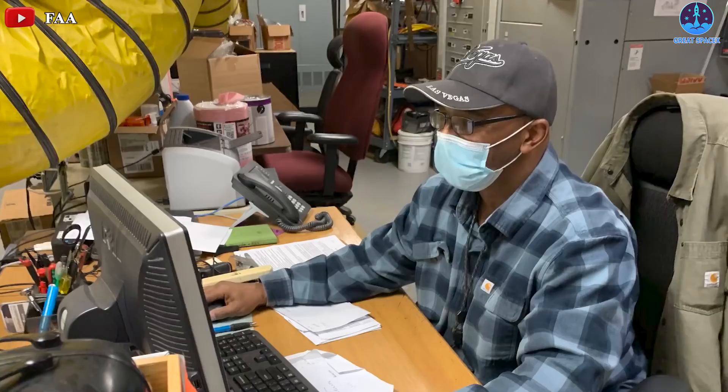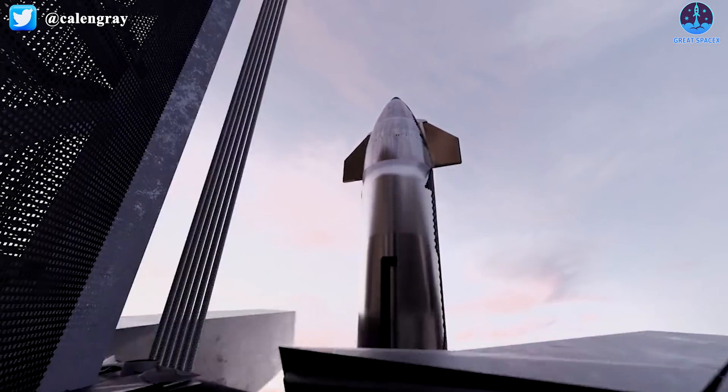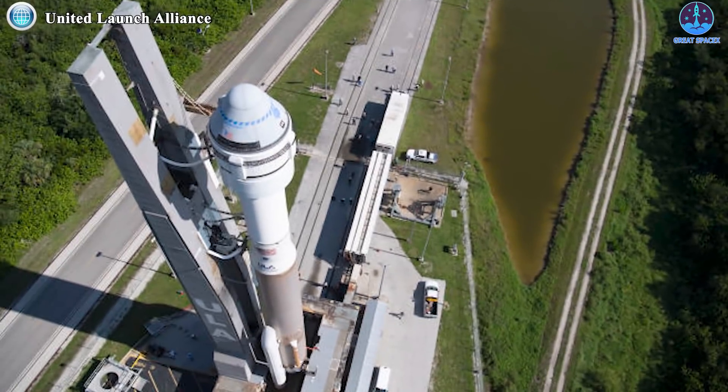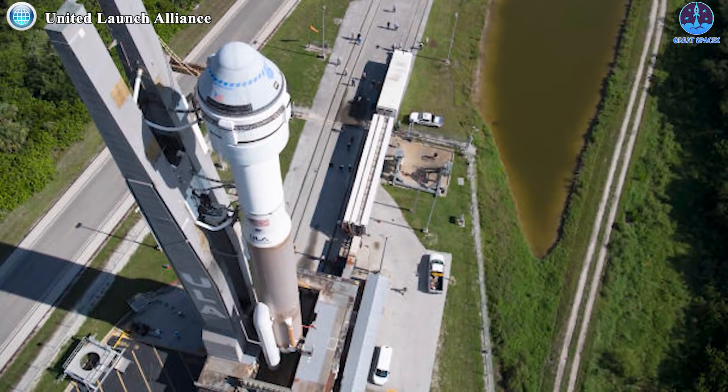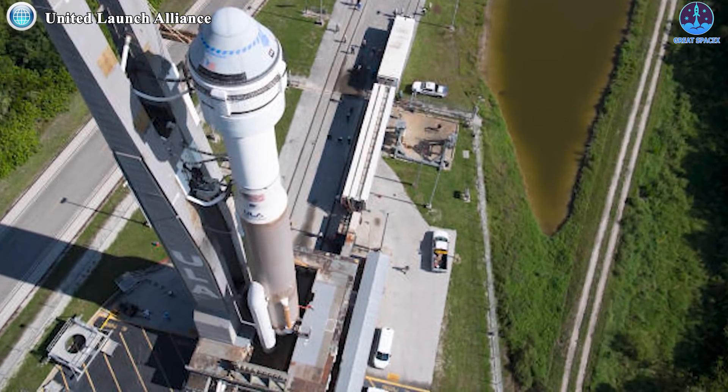However, SpaceX is still pending an environmental review from the Federal Aviation Administration. The next thing to talk about is Boeing delays — its test flight of the Starliner crew spacecraft has been delayed for at least two months after valve problems.